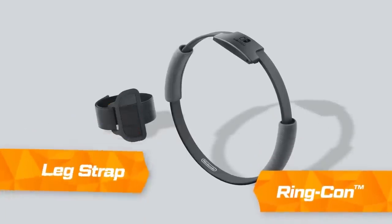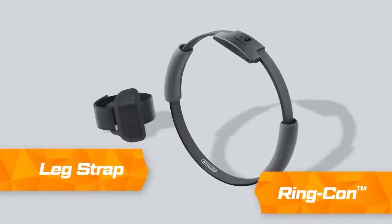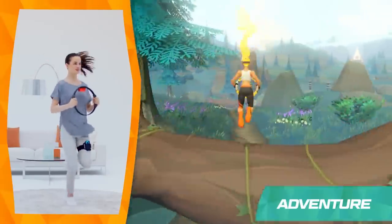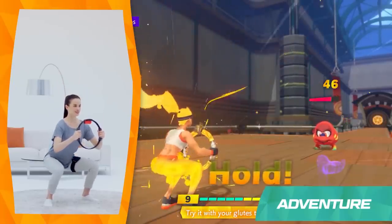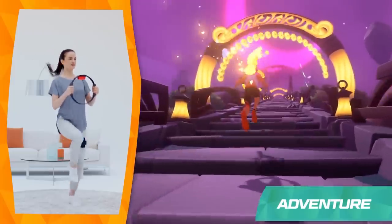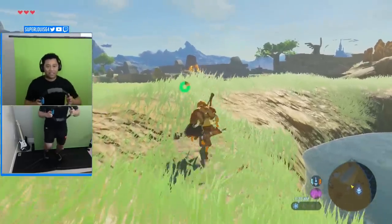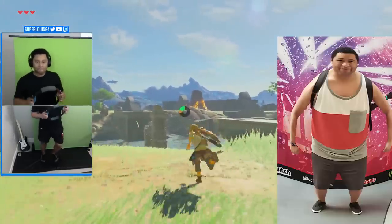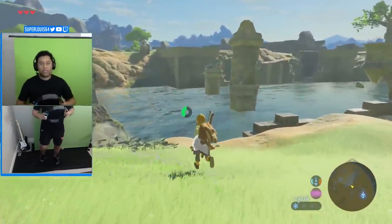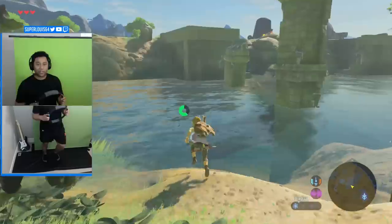Nintendo has released yet another exercise controller, but this one actually kicks your butt. The Ring Fit Adventure controller is like the Wiimote, but buff. Instead of just waving your arms around, you actually have to exercise with this controller. The Ring Fit Adventure controller takes in running, squatting, and other exercise motions and turns them into controller inputs. And since I'm hecka thick, I decided to play some Breath of the Wild and exercise at the same time. What could possibly go wrong if I exercise to play a game?